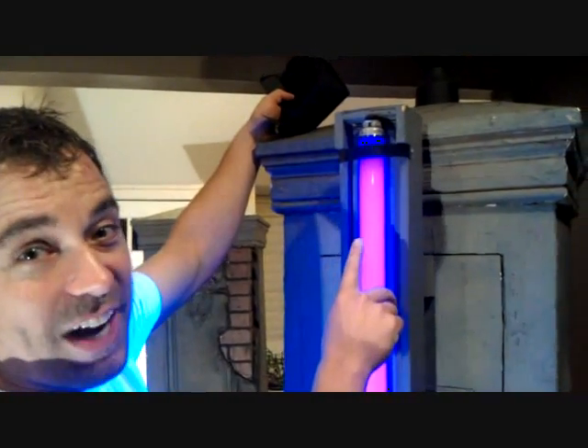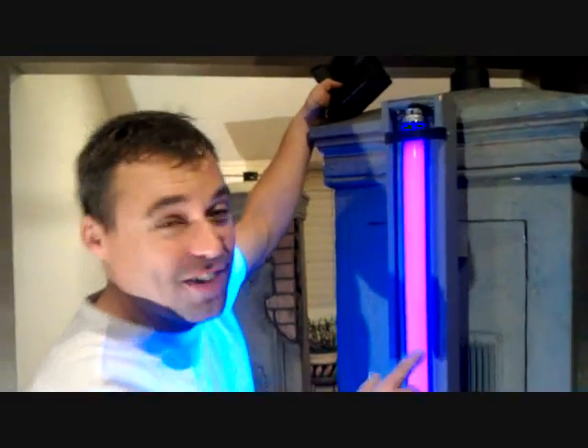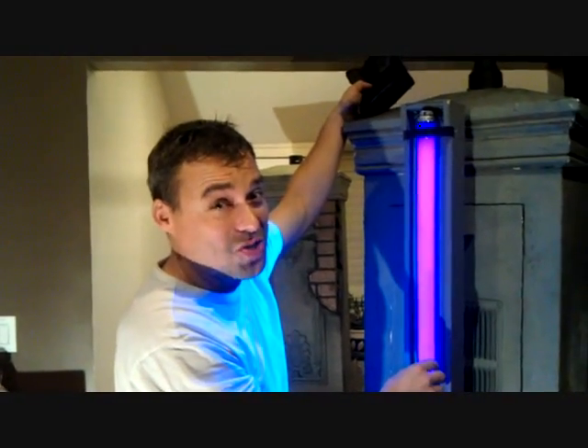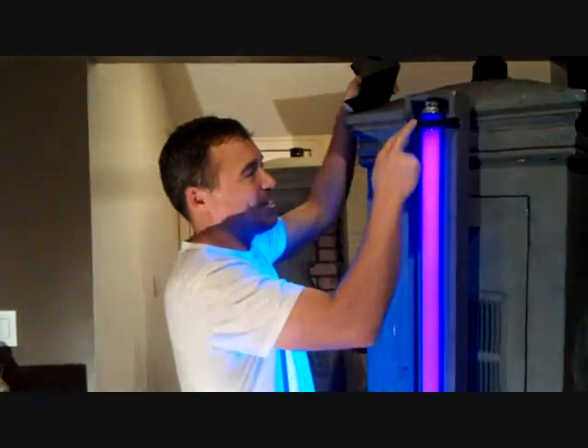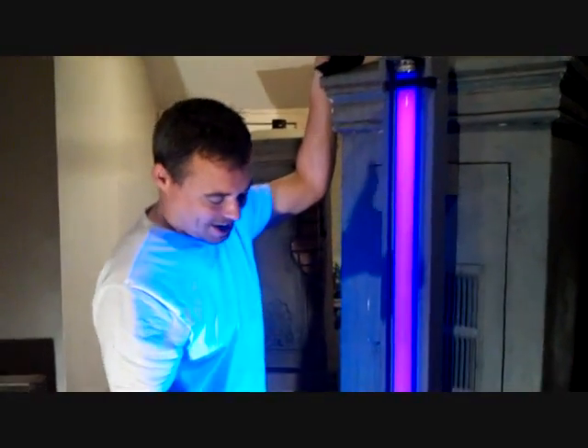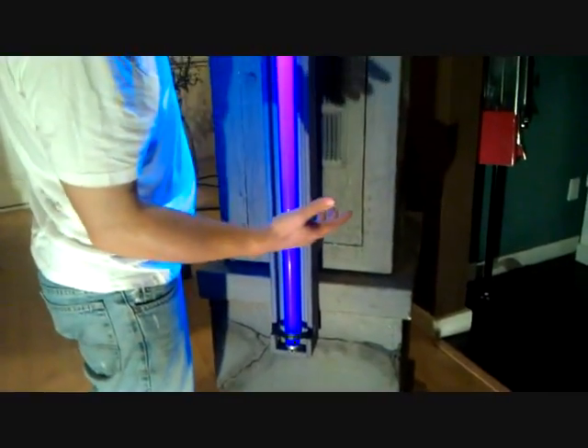Our neighbors one year had a black light on the front yard and they had their black light bulbs stolen overnight. So I was like, no, I don't want ours stolen. So I just real quick taped up a piece of plumber strap. It's definitely not theft-proof by any means, but I think it deters them if nothing else.